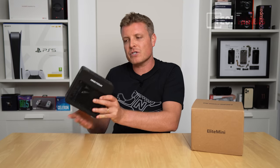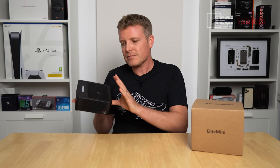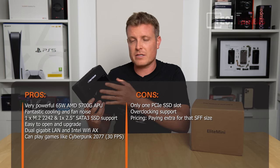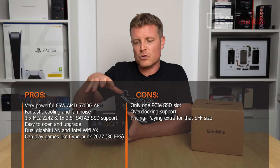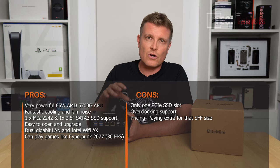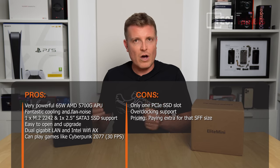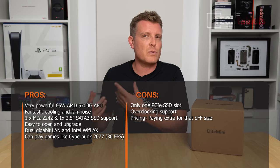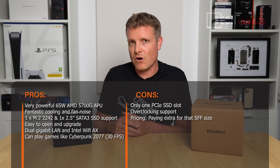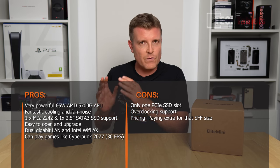One wish: like the HX90, I'd have preferred an additional high-speed PCIe 3.0 NVMe slot. Build quality is plastic on the outside with a top mesh grille, and hot air disperses out the sides. Wireless performance benefits from the plastic body. Upgrading is relatively easy — four screws on the bottom, four more for the 2.5-inch bracket, giving access to RAM and the wireless card. The main con: no Ryzen Master support, so you can't squeeze the full potential from the 5700G.